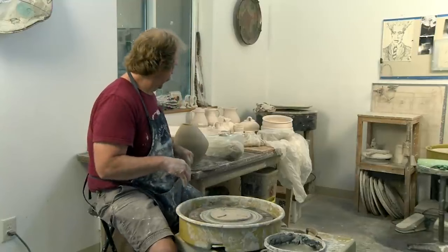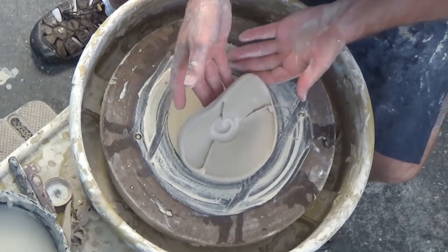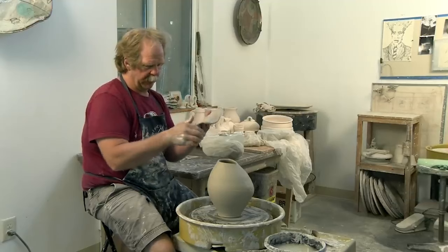Now what I'm going to do is apply this spout on here. I'm just going to cut this off, pick this up, so now I can put this back on the wheel. And what I'm going to do with this here is just fold this up.